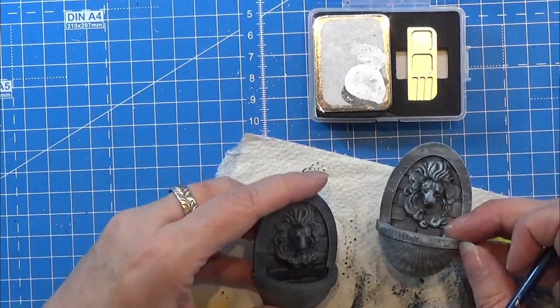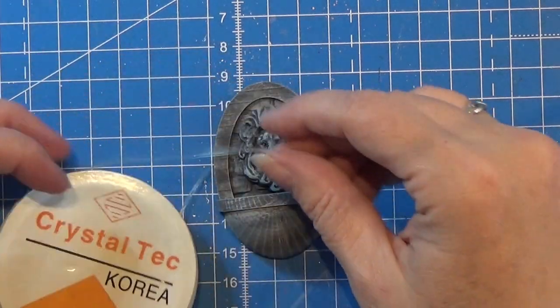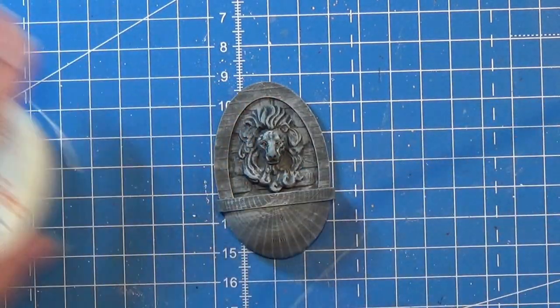Here you see it next to the one we did with the darker grey colour. I let that dry for a long time to make sure it was all dry before I continued.